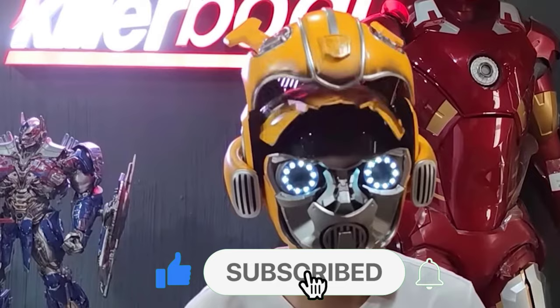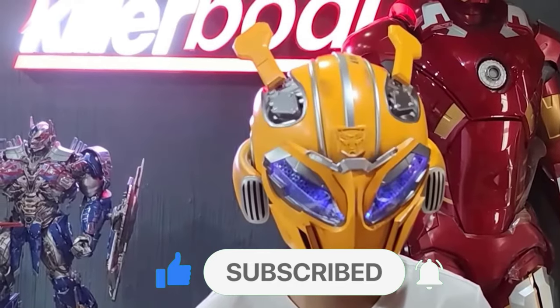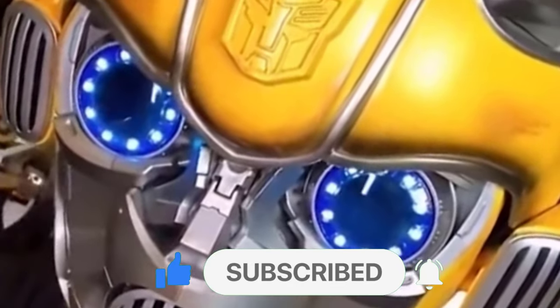There you have it — the wearable Bumblebee helmet review. Thank you so much for watching. Until next time!